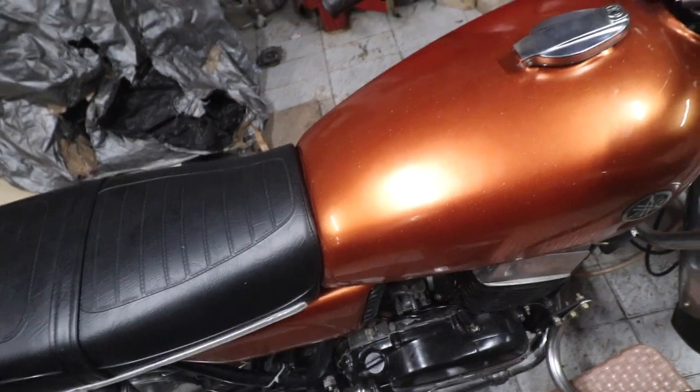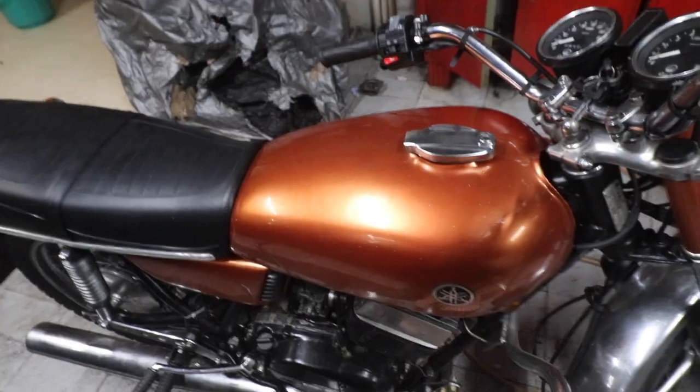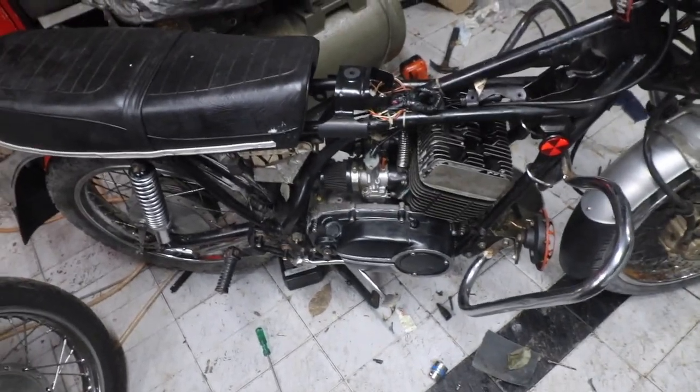That's why I'm here. I'm going to show you how I'm going. I'm going to show you a riding video on Saturday. This engine is a full rebuild.